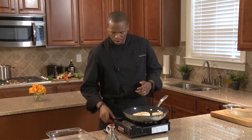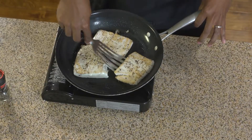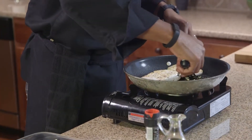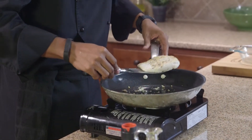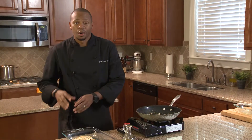Let that sit for a few seconds, let that caramelize on the bottom, and then you can transfer this right into the oven if you have an ovenable pan, but we're going to use a casserole dish here. Once it caramelizes on the bottom you're able to pick it right up. Slide that nice halibut right on there. We're going to put this in the oven at 350 degrees and cook it for about 10 to 12 minutes.